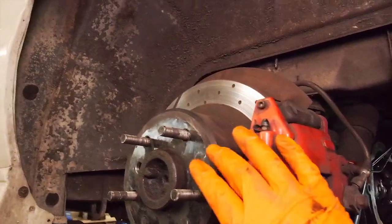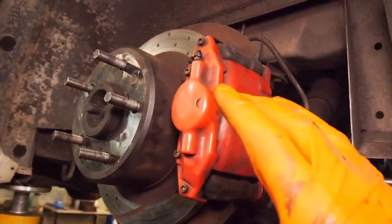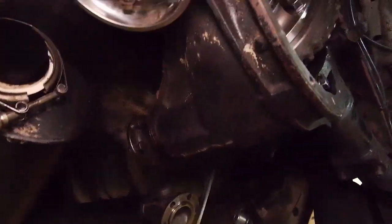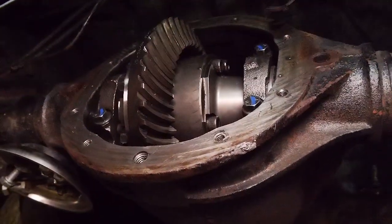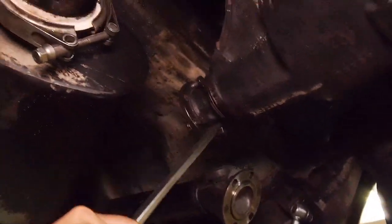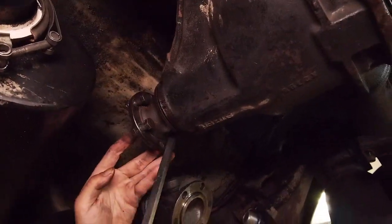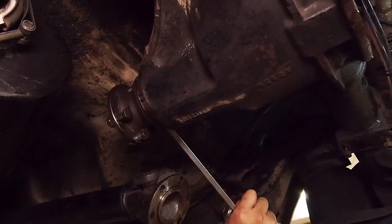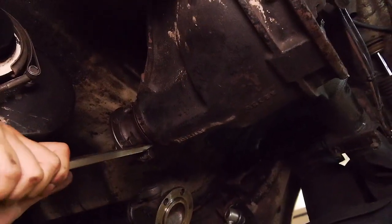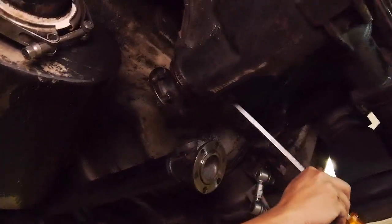We've got the axles back in, bolted in. Calipers on, brakes on. Got the handbrake slightly on to put a bit of drag on the drivetrain. Ben has marked the teeth with some yellow paint and is just cranking this around. You want to put a bit of load on the axles to make the gears mesh nice and tight so it actually creates a decent pattern on the teeth so you can see where they end up.